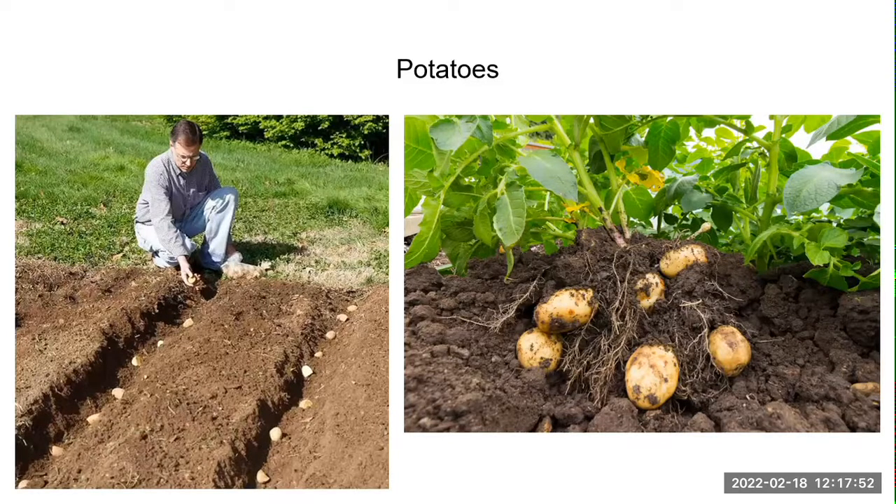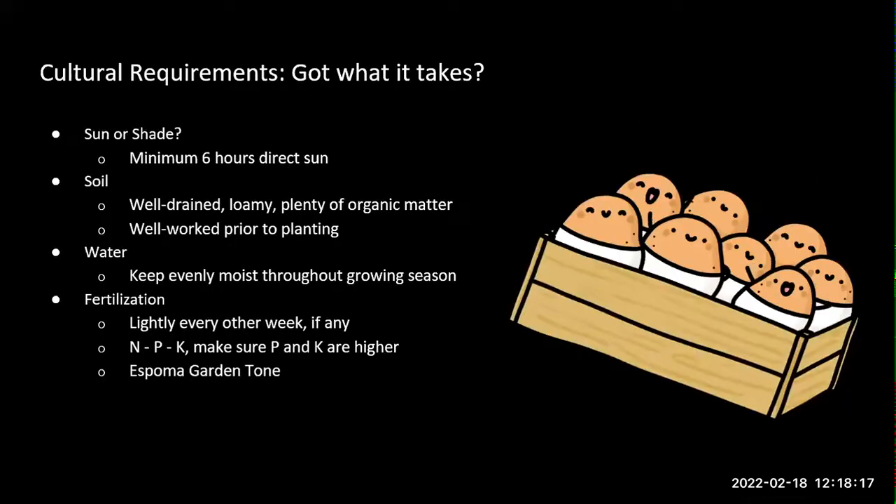Number one: potatoes. Basic requirements for potatoes: you want a minimum of 10 hours of direct sunlight. You want soil that is loose, well-drained, and easy to work. Work your soil for potatoes like a week or two before you get ready to plant.